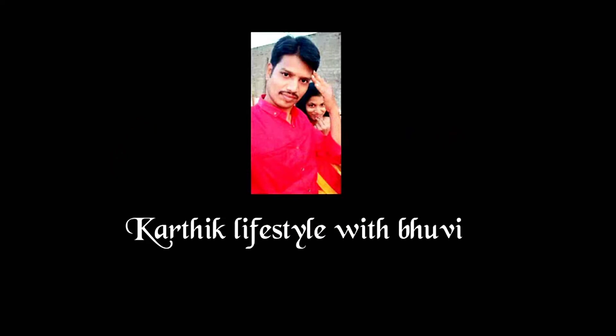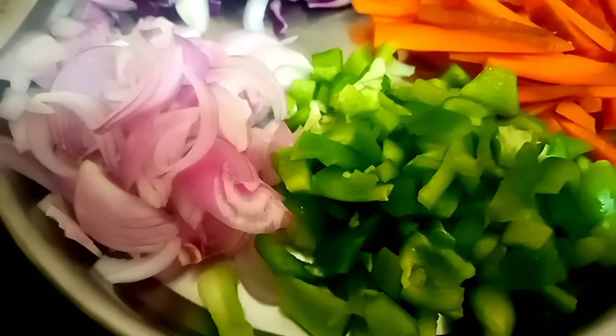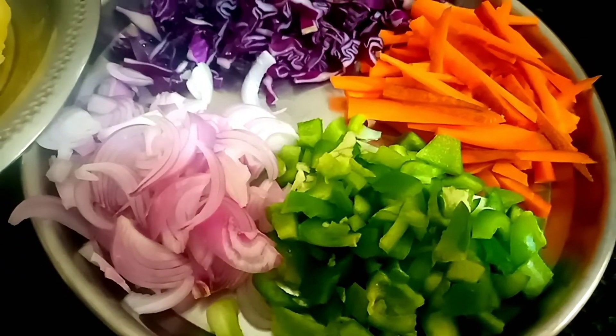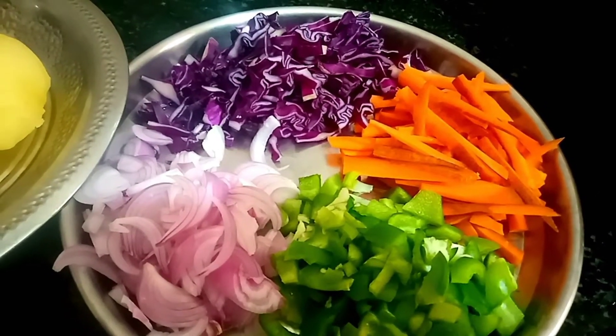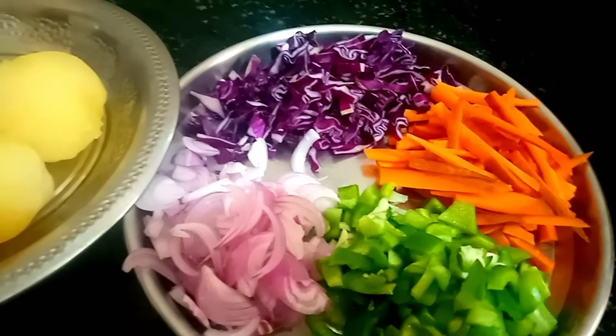We will cut the vegetables first. You can use cabbage in this color. We have a fresh cabbage.